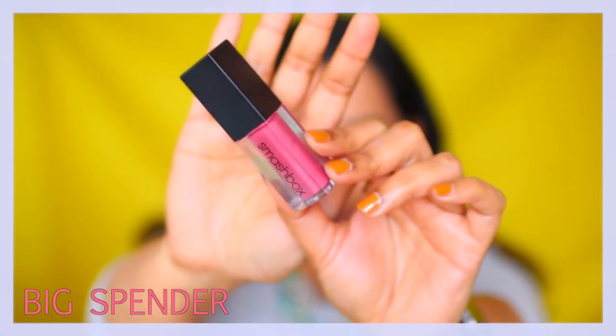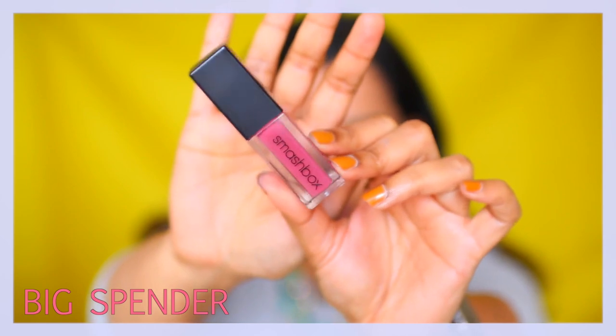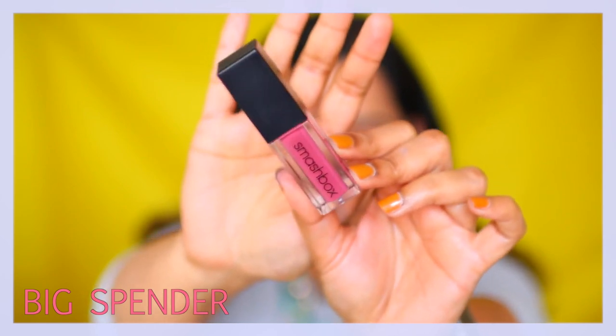The first color I'm swatching is the shade Big Spender — it's said to be a rose shade. It's very comfortable on the lips and it almost dries down quite quickly. It went on super pigmented with no issues, no patchiness or anything. I love this shade.